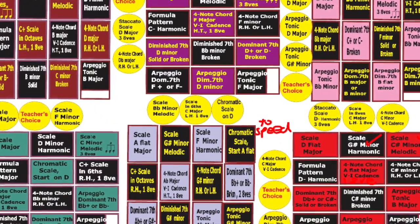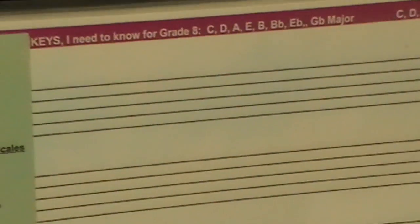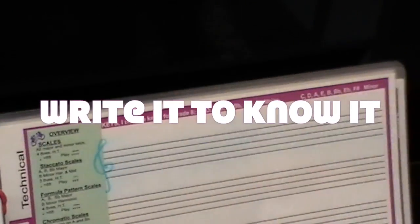If a student has a problem, let's take a look at the back of the board game. Now we're going to work it through — this is the 'write it to know it' section. So D minor melodic: we're going to use the wet erase, or if you have it on print, just a pencil. What's the key signature for D minor? Who is D minor related to? It's related to F major. So you're going to put a B-flat in there.